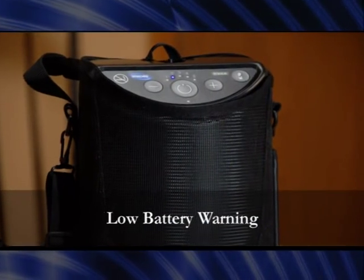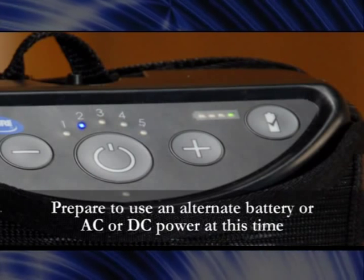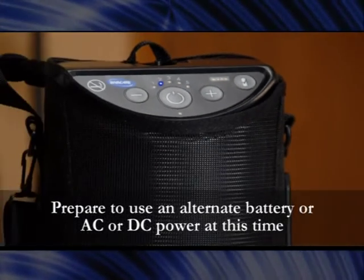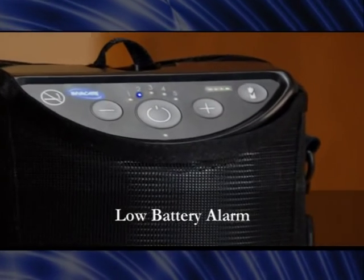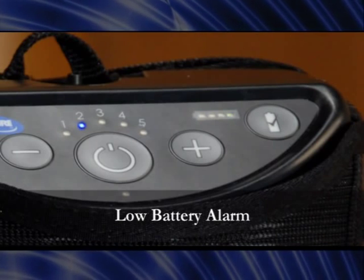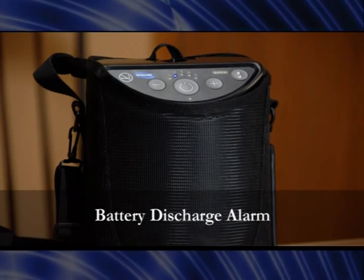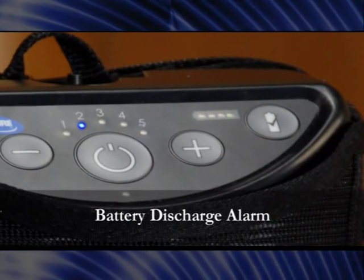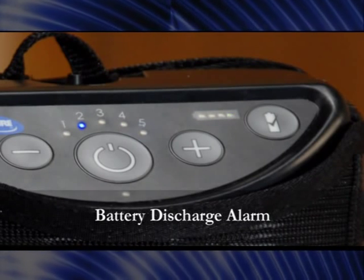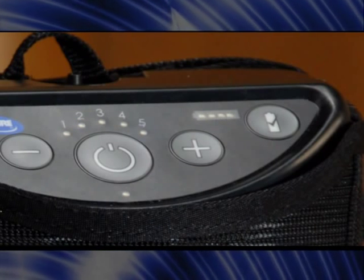Low battery warning: when the XPO2's battery charge drops to 25%, a beep will sound and the green 25% battery gauge indicator will blink intermittently. Low battery alarm: when the battery charge drops to 15%, a double beep will sound and the green 25% battery gauge indicator will blink rapidly. Battery discharge alarm: when the battery charge drops to a minimum, a triple beep will sound and the green 25% battery gauge indicator will blink very rapidly. The unit will then shut down unless it is switched to another battery or AC or DC power.